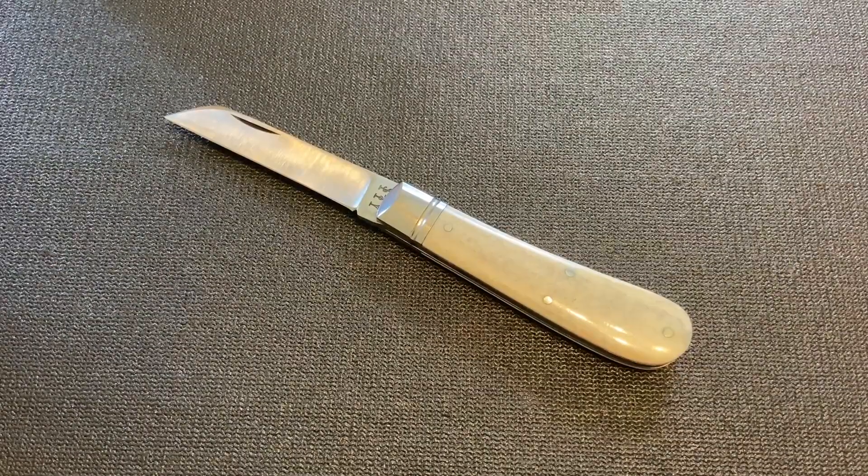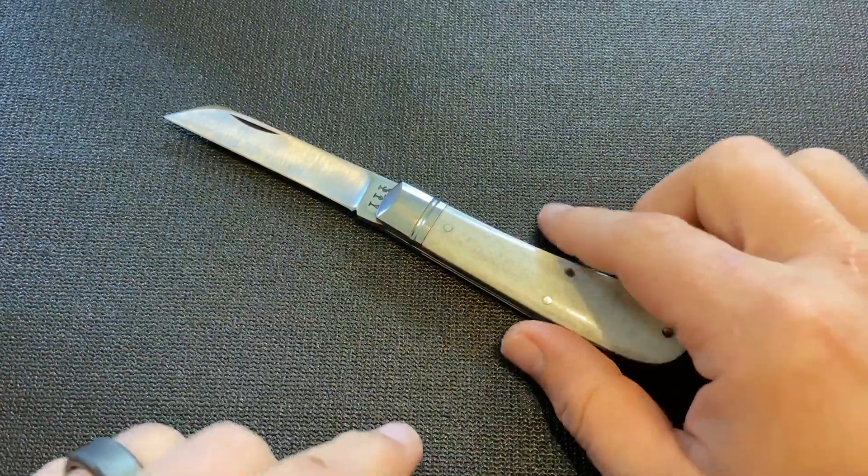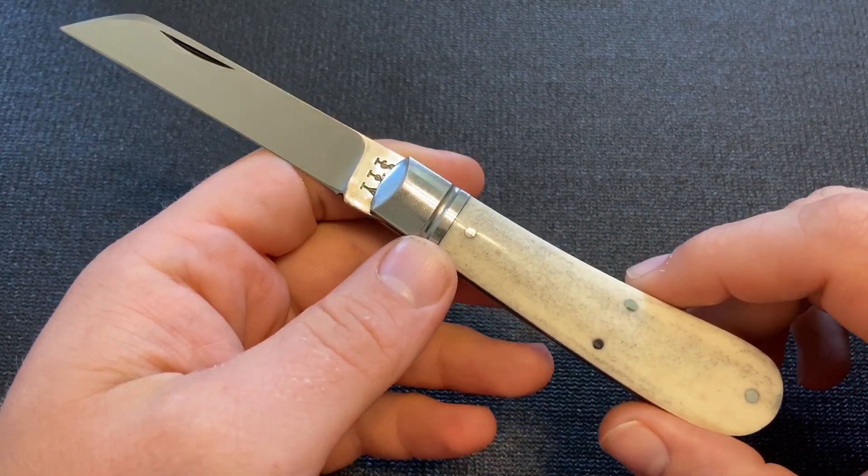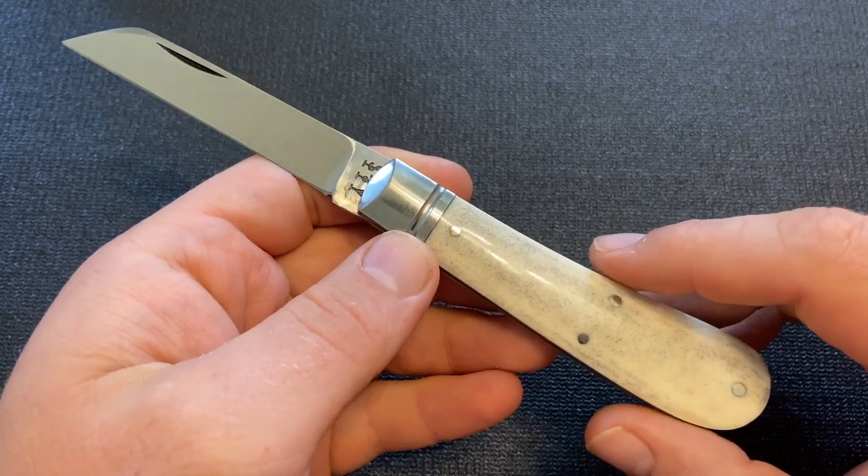Alright, so this KnifeThoughts video is going to be on this knife, and if you're interested in traditional knives made in Sheffield, England, then this will be an interesting video for you.